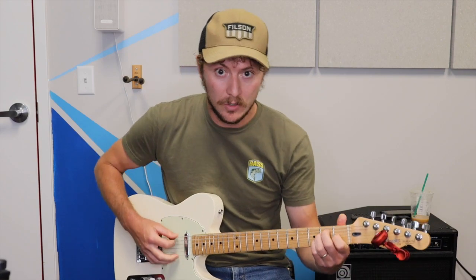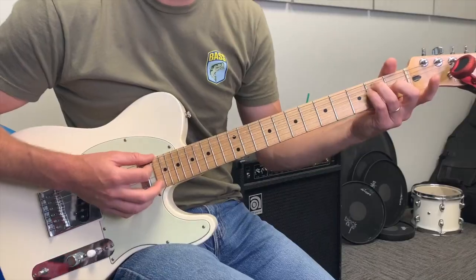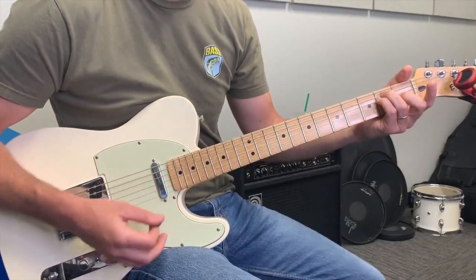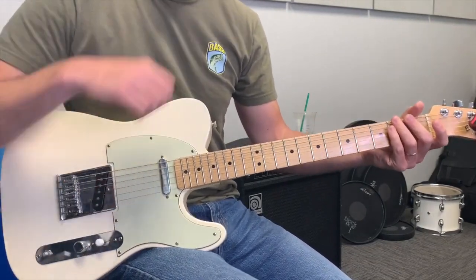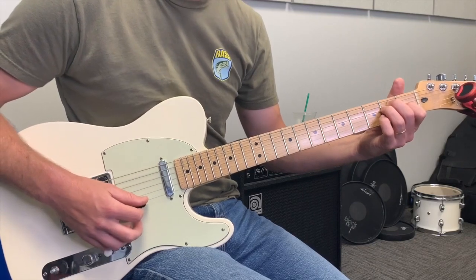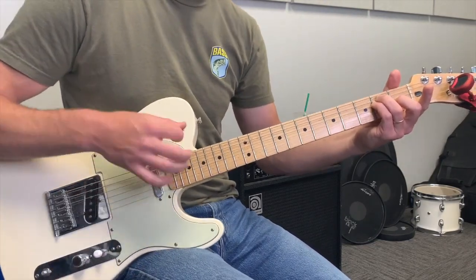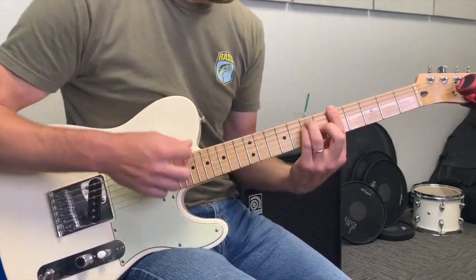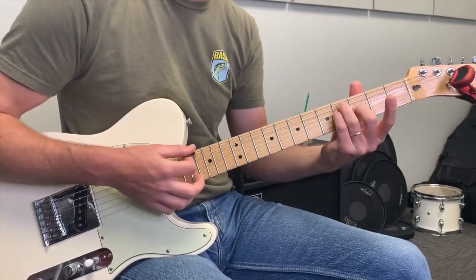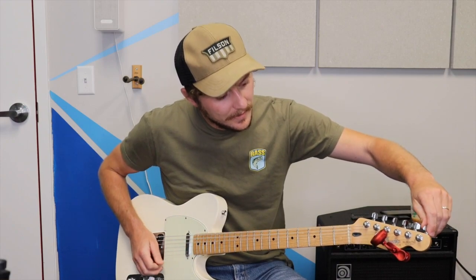Practice your basic E chord using your second, third, and fourth finger — as if you don't have a first finger. If you don't know the E chord: from the sixth to first string you have open, second fret, second fret, first fret, open, open. Practice it without your index finger, because you're going to move those fingers up and then flatten your first finger on the rest of the strings to create the E form bar chord. Getting used to that shape is very important.